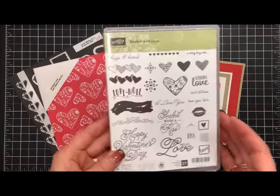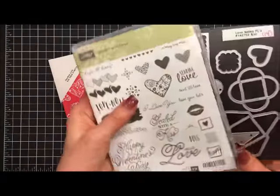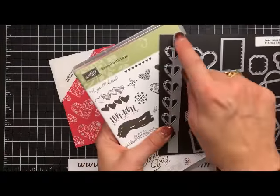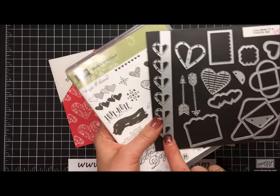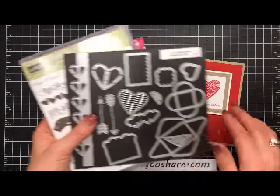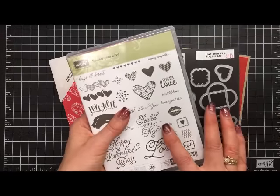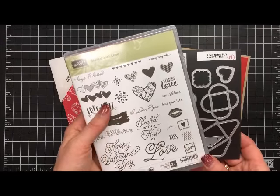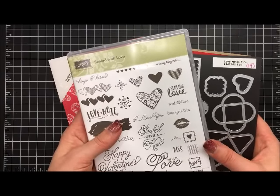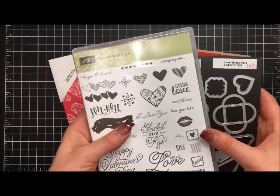This is the stamp set we're using called Sealed with Love. You can purchase it as a bundle with the Love Note Framelits — I just love these little arrows and this has an adorable border framelit. I am not using the Love Note Framelits on this particular card, but if you purchase it with your stamp set you'll save 10% on both. I recommend that because if it carries over into the new catalog you won't be able to get it as a bundle unless you purchase it during the catalog period that it debuted.